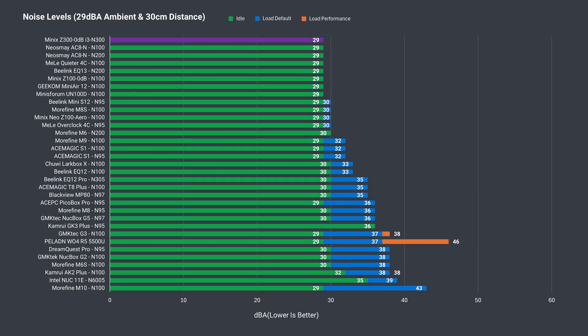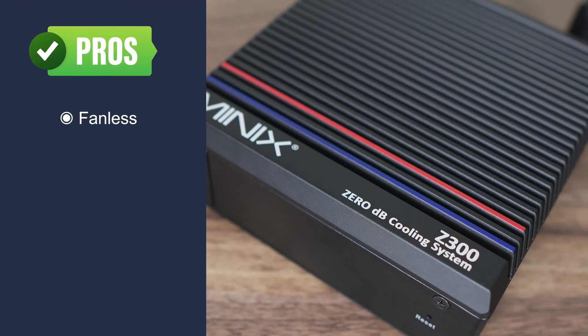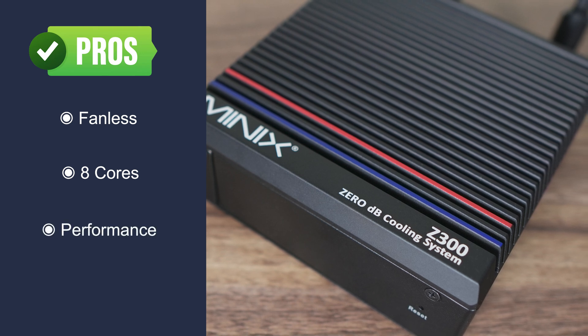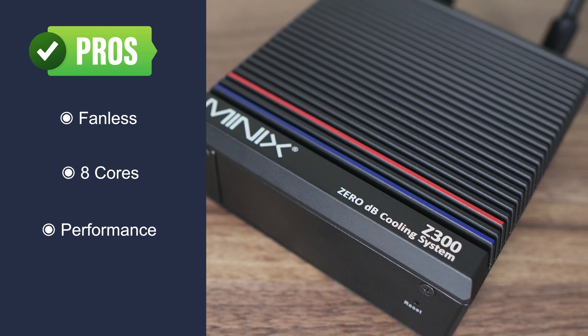The standout feature is that the Z300 is fanless, so it's dead silent — the only noise you'll hear is whatever ambient noise surrounds you. Once you experience it, it's hard to go back to a fan-based mini. Even though it has to cool the CPU with the case, this mini is smaller than other actively fan-cooled minis out there. The Minix Z300 0dB is also the first 8-core silent mini we've looked at. Many passively cooled units suffer from reduced CPU performance, but this one performs well out of the box and doesn't throttle.